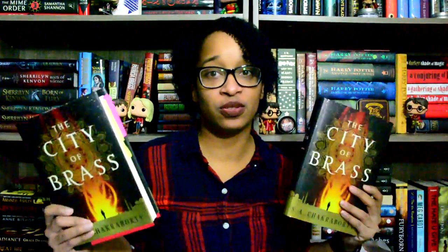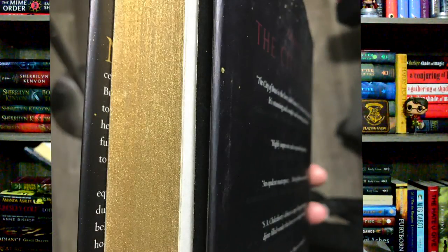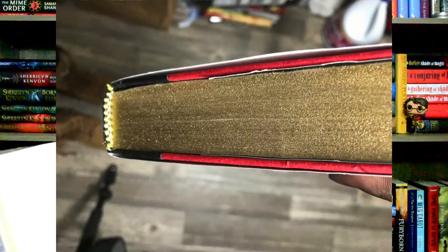I found another copy in the thrift store and decided to do a thing with it. Notice anything different? It's got shiny gold sprayed edges. I love this so much, it is not even funny. I'll take a close up video of this because you just need to see it. I used a really subtle gold on purpose and I'm glad I did, and it matches the cover rather nicely.